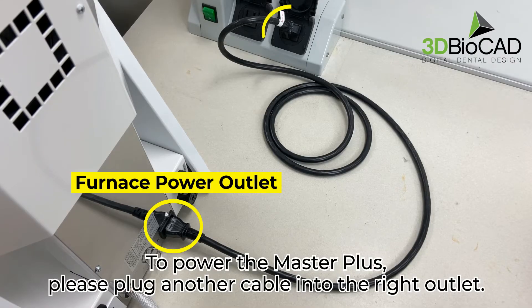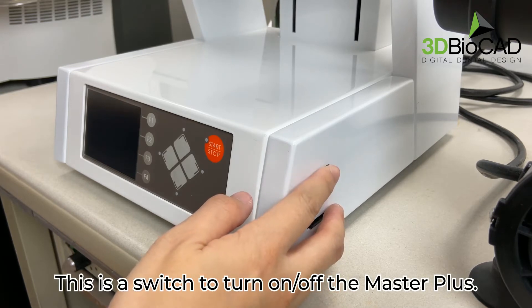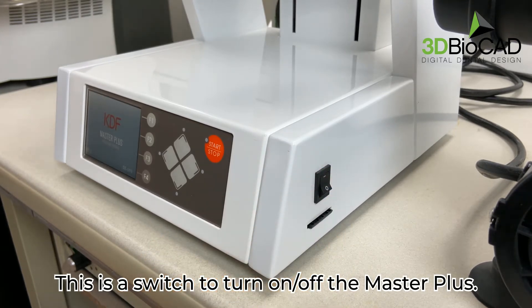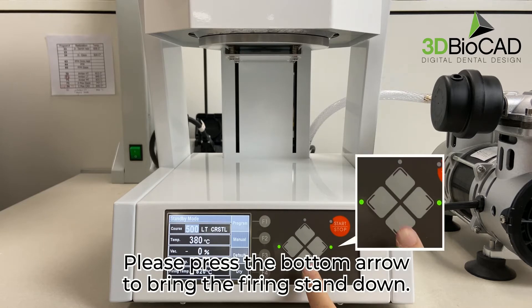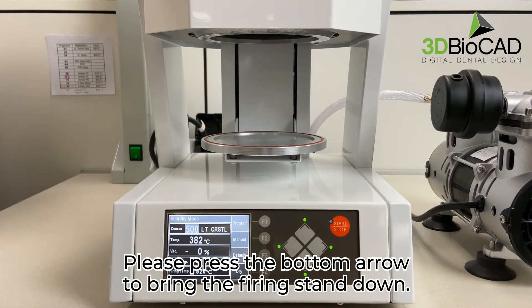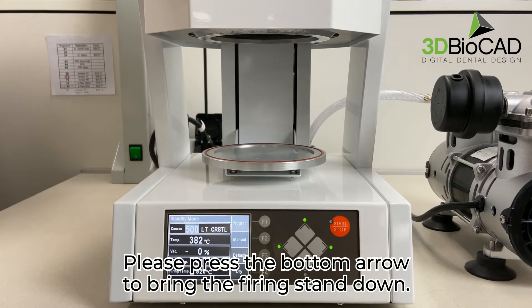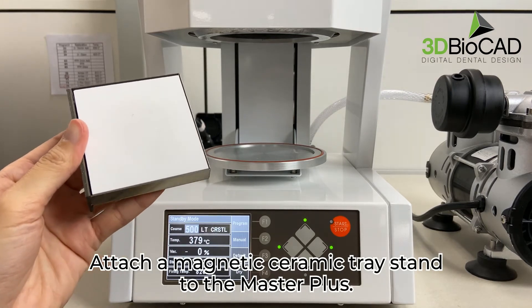To power the Master Plus, please plug another cable into the right outlet. This is the switch to turn on and off the Master Plus. The temperature will automatically go up. Please press the bottom arrow to bring the firing stand down. Attach a magnetic ceramic tray stand to the Master Plus.